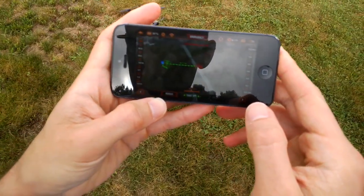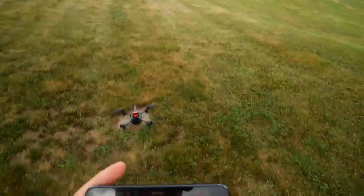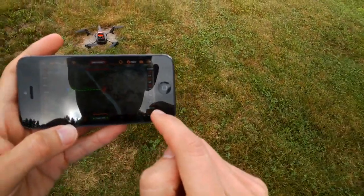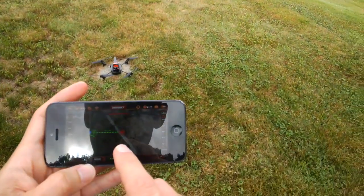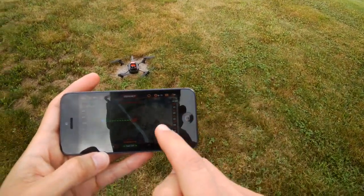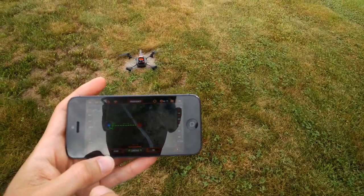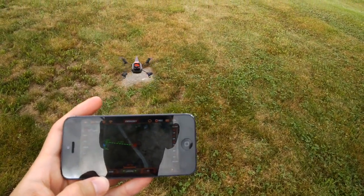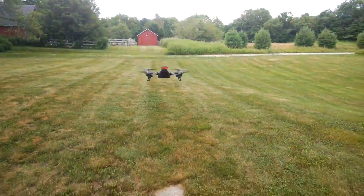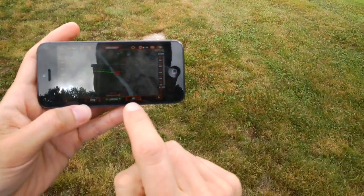We've loaded up the app and we're in the map screen. I've set a waypoint to my driveway in the middle of the property. I have it at its fastest speed, which is 1.2 meters per second. We're going to click takeoff — and now it's up, station-keeping using the GPS. I'm now going to hit go and it will climb to its desired altitude.